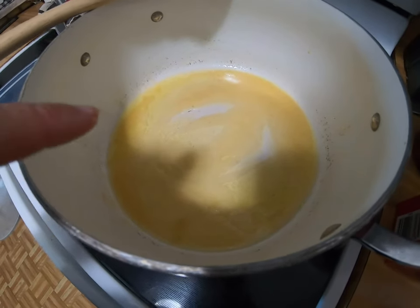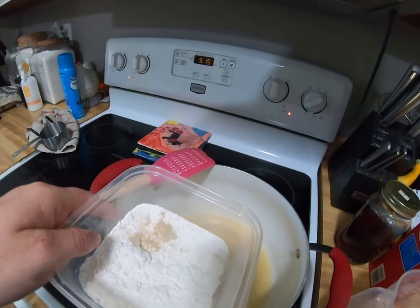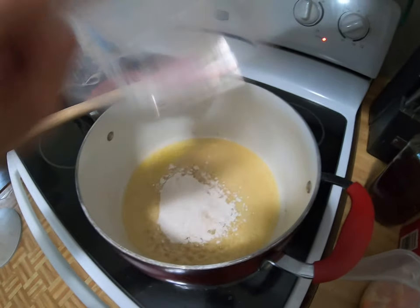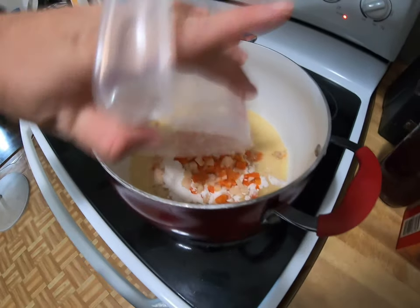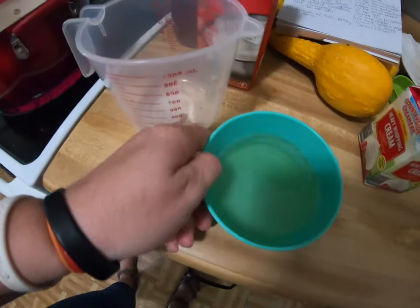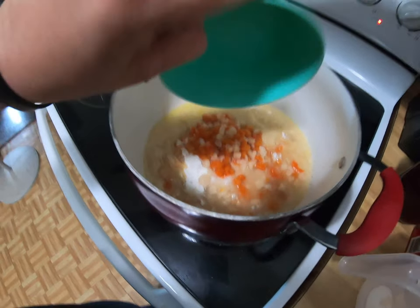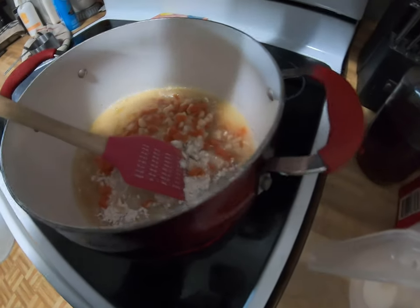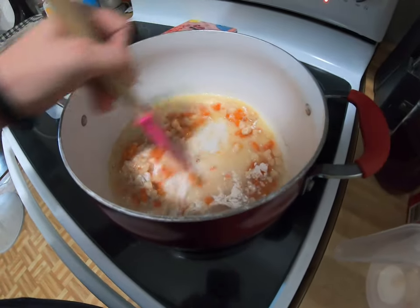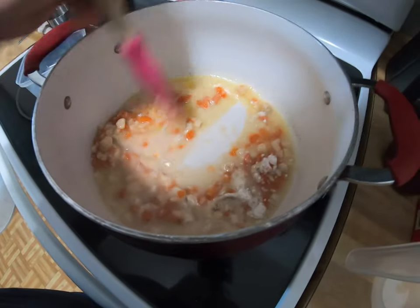This is starting to simmer, so I'm going to count one minute. All right — pop the flour mixture in here, then the chicken broth. We're going to let this simmer for three minutes. Make sure you stir it because it will stick to the bottom.